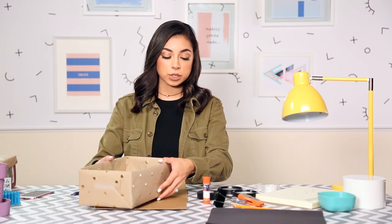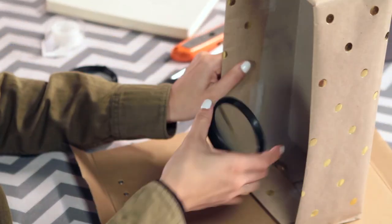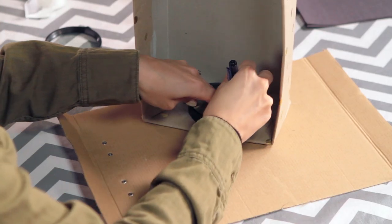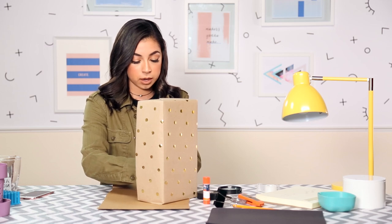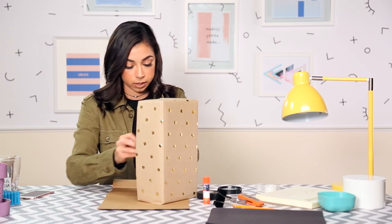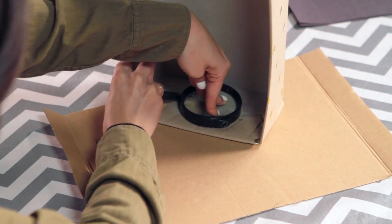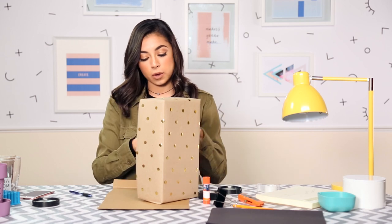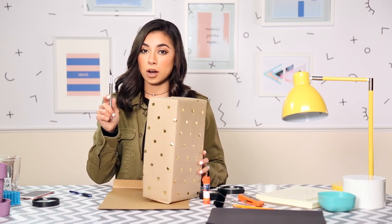The first thing you're going to do is get your box and trace out a hole. Get your magnifier glass, place it on the inside, and just trace it out with your pen. Try and keep the magnifier glass as still as possible so you get a pretty good shape. Then get your X-Acto knife — be very careful with these because they are so sharp.